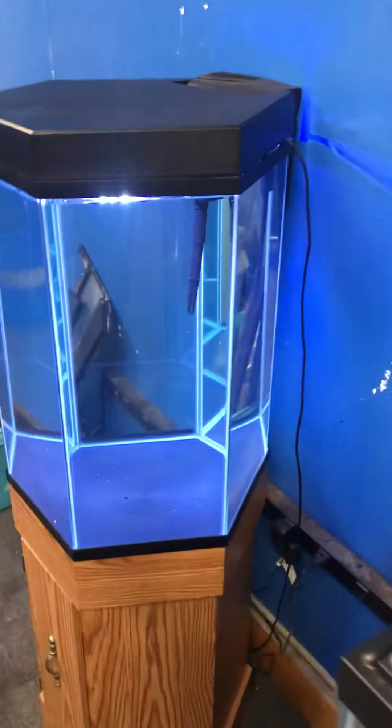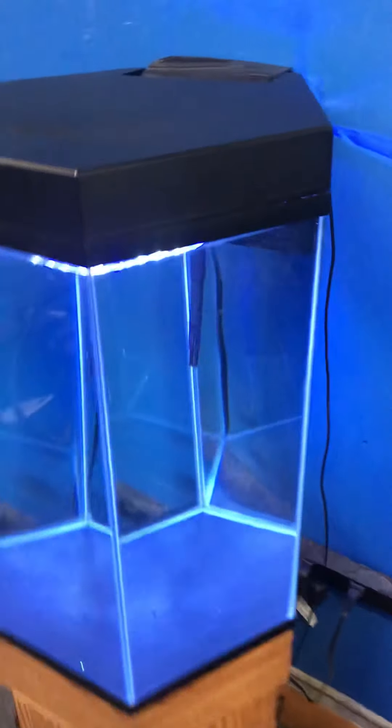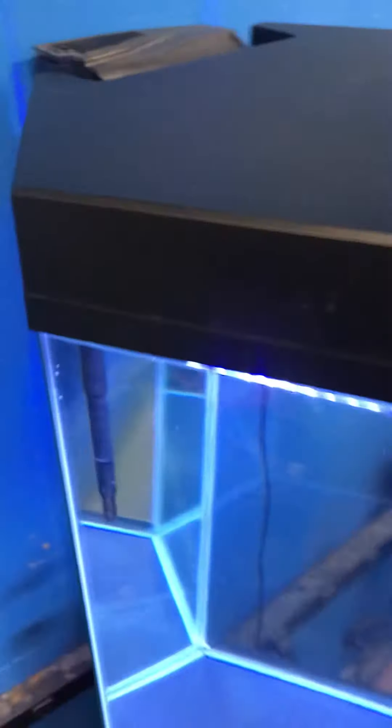Awesome — look how pretty the tank looks. Imagine that at nighttime with just the blue moonlight on. 20-gallon hexagon aquarium fish tank complete setup, just the way you're seeing it, $200 for everything here at the Fish Tank Guy Store in Philadelphia, Pennsylvania.